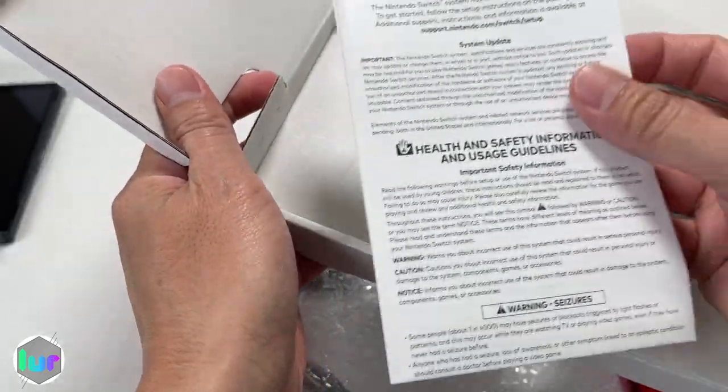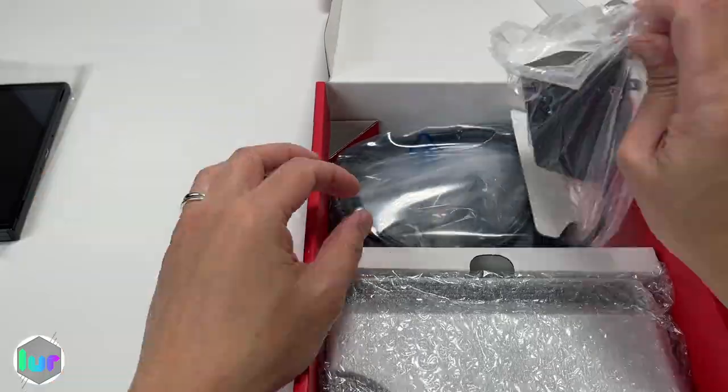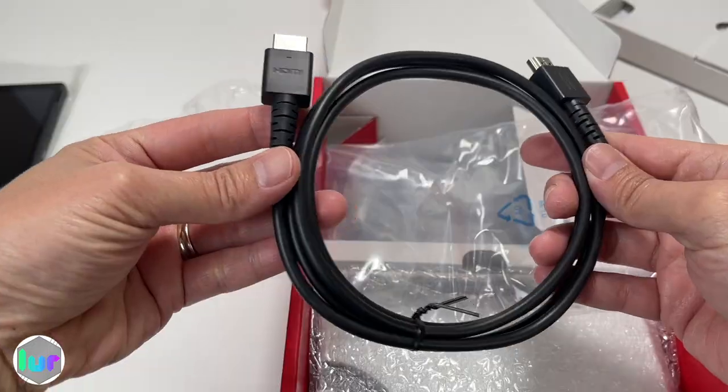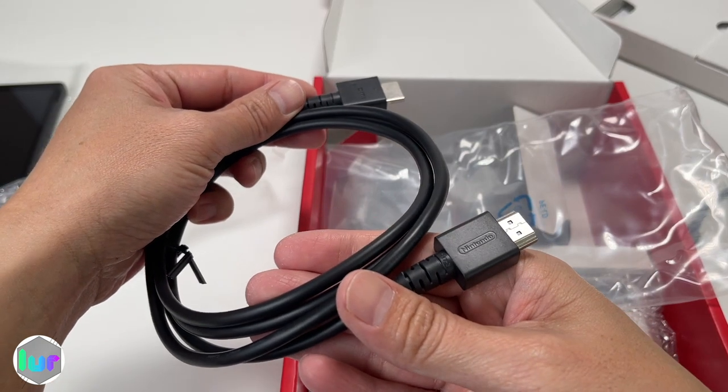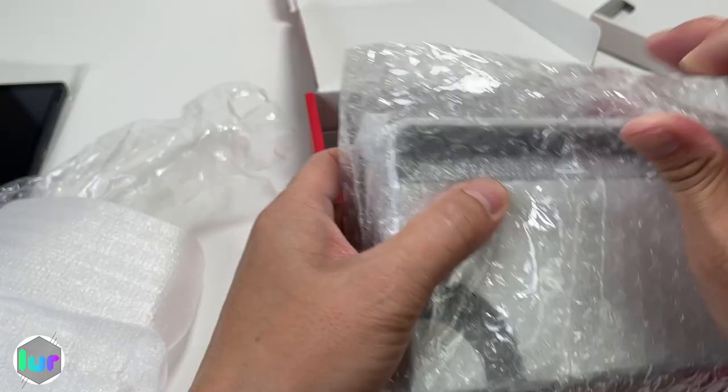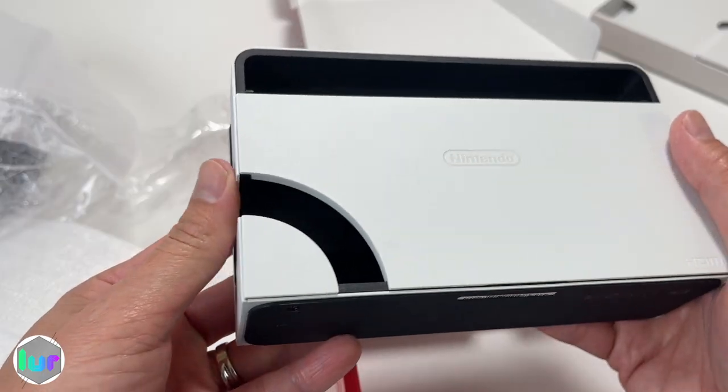Looks like there's a manual in here. We also have the power brick, HDMI cable labeled Nintendo, and the Joy-Con grip — we'll show you how to put it in later.